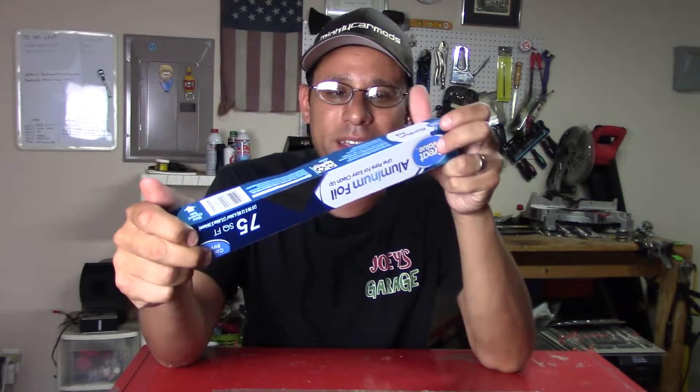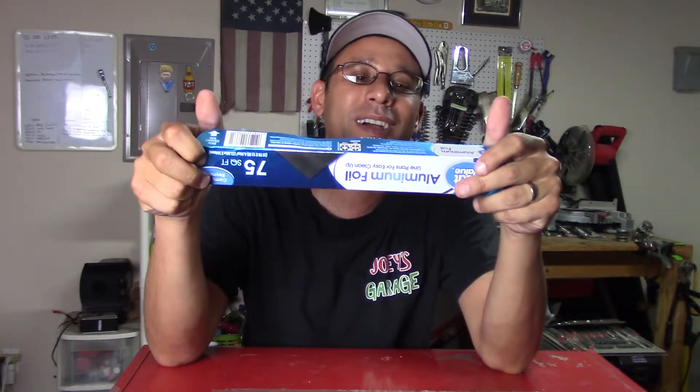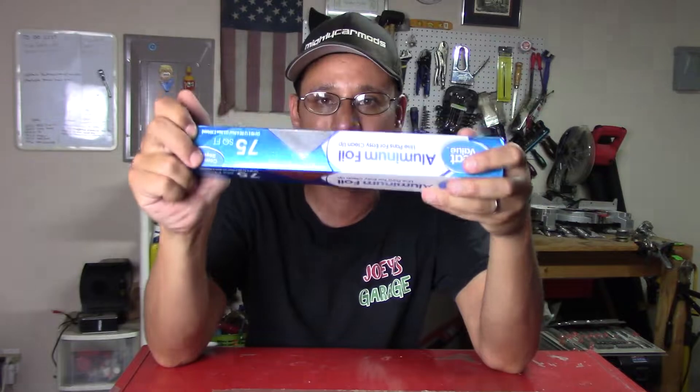Unfortunately I've been busy with all kinds of other stuff and I haven't been able to plan out a good project. So I want to do something, and what I came across was aluminum foil. That's right — I got 75 square feet of cheap Walmart aluminum foil. I'm going to see how small I can get this, polish it up, and do what everybody else is doing on YouTube. Have some fun with it, do some cool video shots, and make some content. So let's get to it and see what I can do.